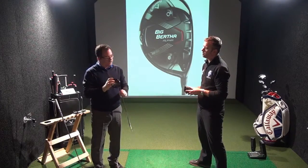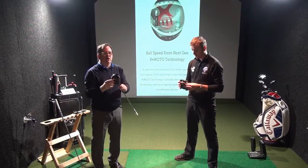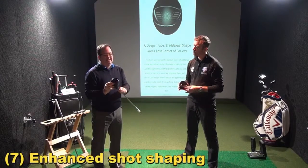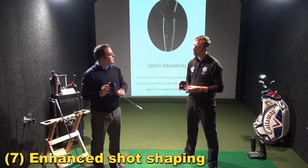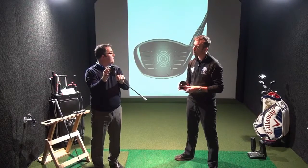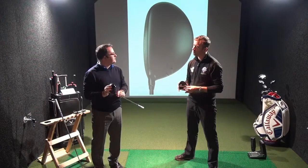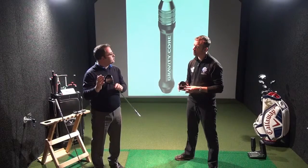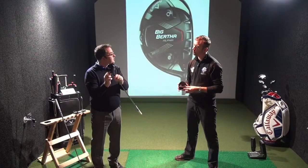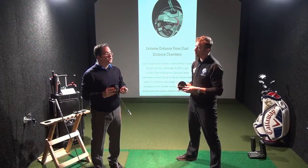As you can see on the cutaway and also on Steve's driver right here, you've got the opportunity not only to affect spin with the gravity core, but also the shape of the shot. If you're a player that's fighting a hook, you're going to want to put the gravity core in the toe of the driver — that will help slow down the club head and keep the face open a little longer through impact. If you want to play a draw or want a more solid feel, put the gravity core in the heel. So you can see how the gravity core really helps to affect spin, direction, and shape of your shots.